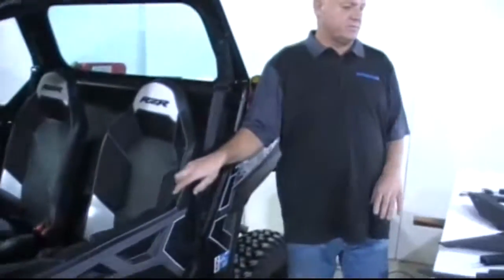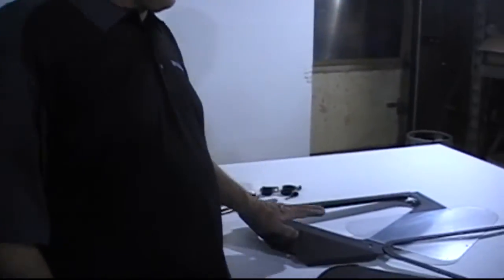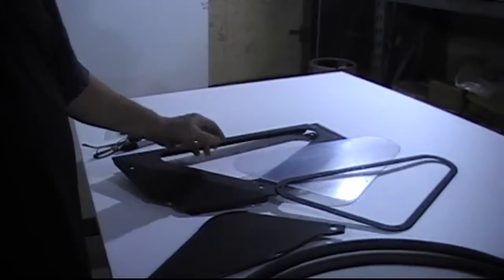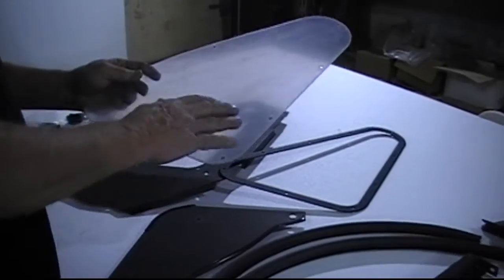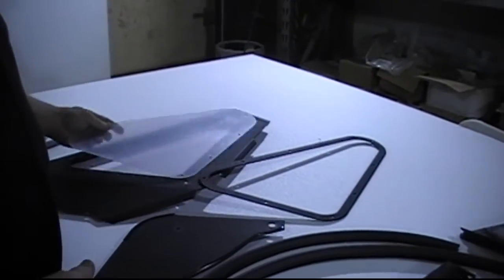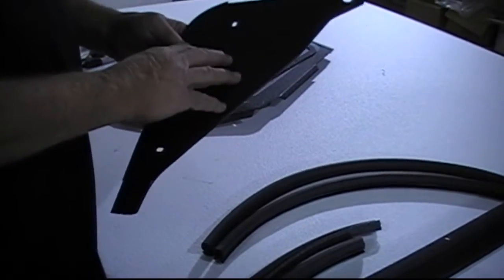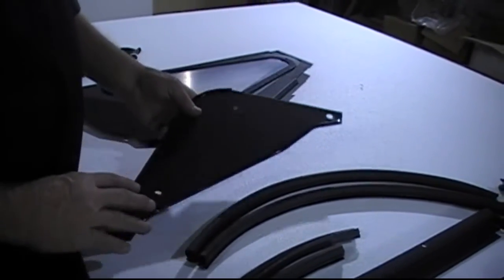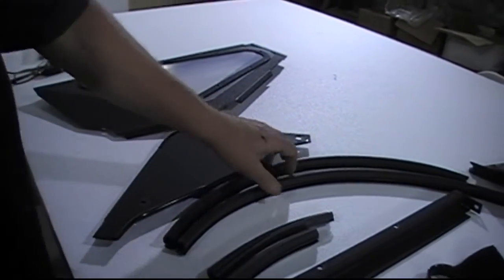First of all, we'll just go through a quick parts list. We're going to have a rear panel for the upper window. You've got a plastic window that goes in there — it has a plastic coating on it. Frame to go around that. We'll demonstrate how to put them on. This is the lower fill-in part for the door, which you'll have to use on ours — you can't use Polaris or anybody else's.